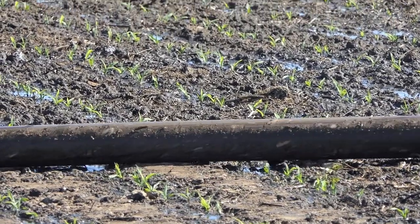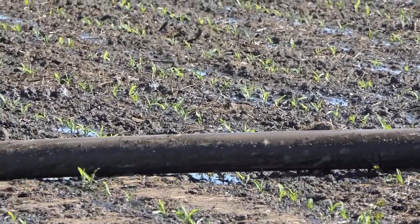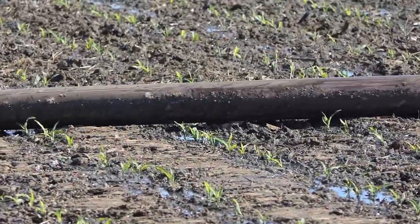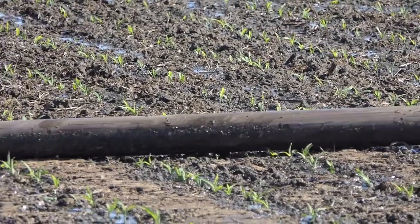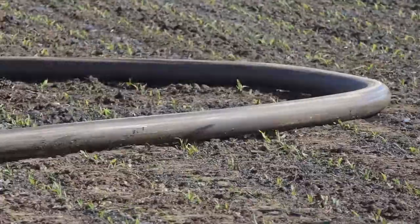As you get to the end of the loops of these fields, the hose becomes doubled. Again, watch how quickly the plants pop up from the hose moving across them.